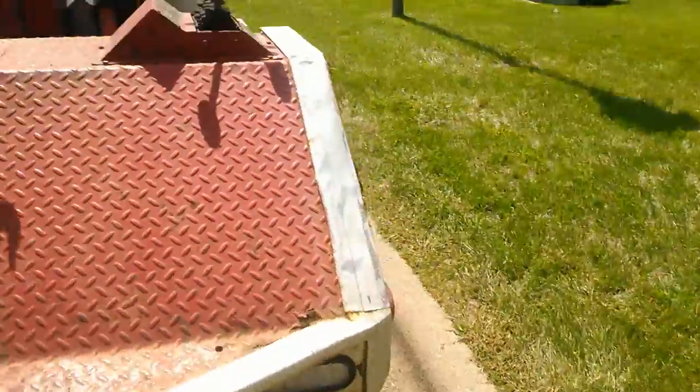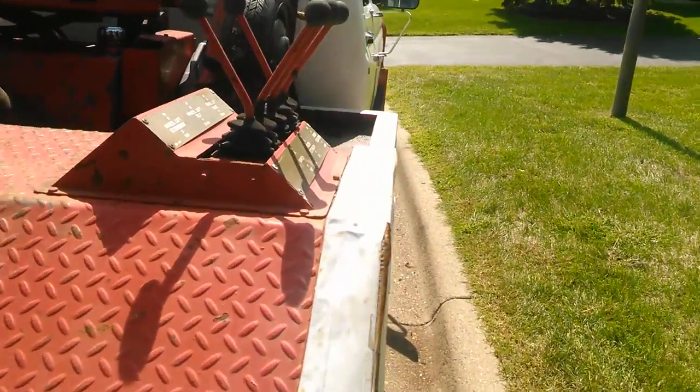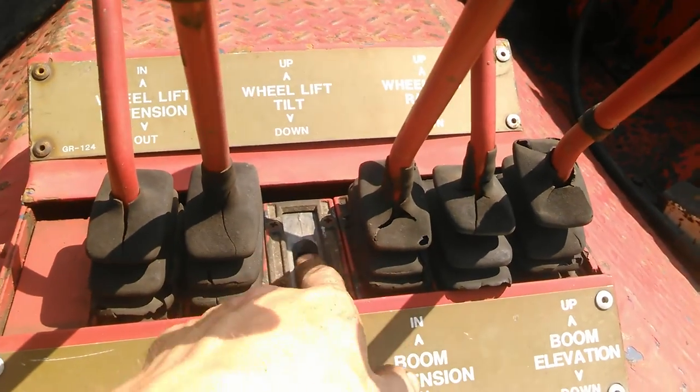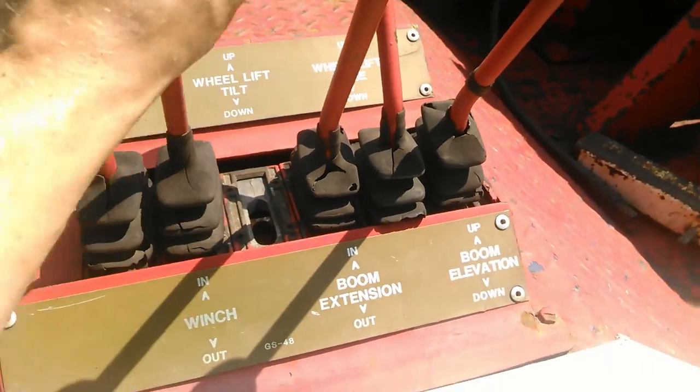Over on this side, which is the right side — the safe side to be loading and unloading things on the highway — the wheel lift up and down is actually broken off, so I have to remove all this and basically replace the handle in there.